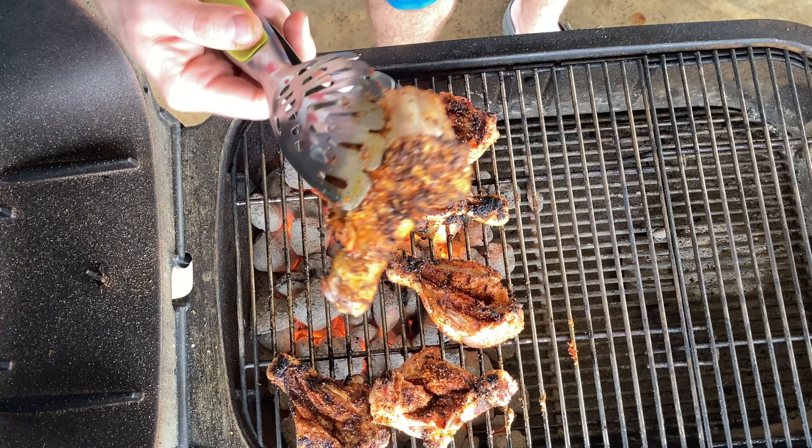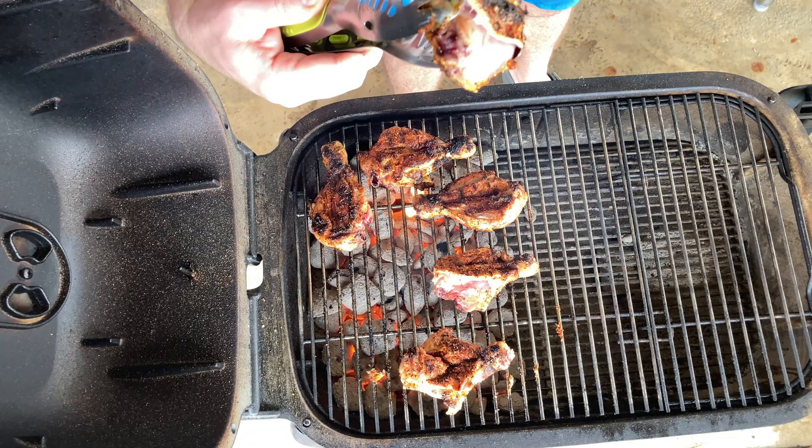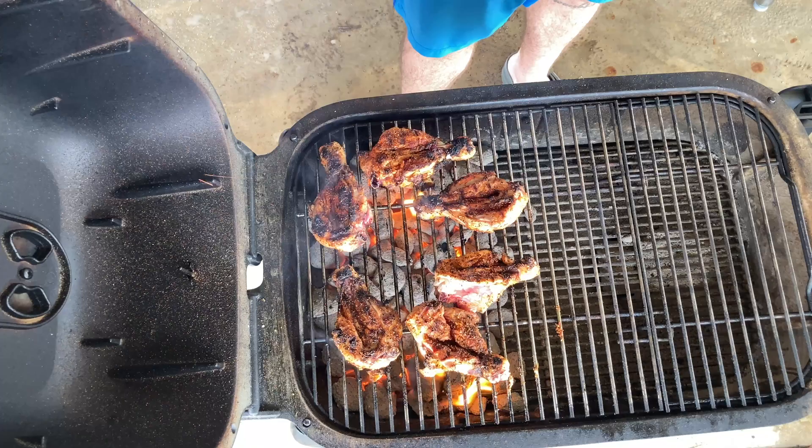We're already getting some texture on that skin. Really, this whole portion of the cook is all about getting texture on the skin. Make sure every once in a while you're flipping it over, checking it out, making sure it's not burning too much. We do want a little crust, but we don't want to burn it. Got to love that sound, though.